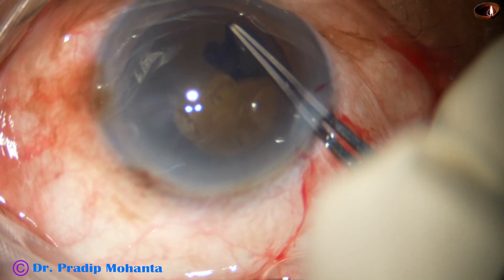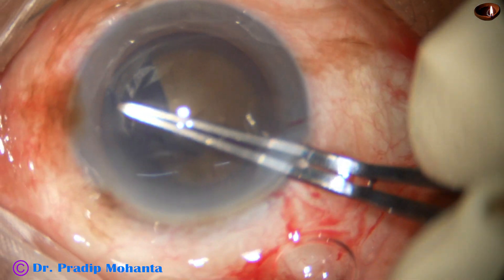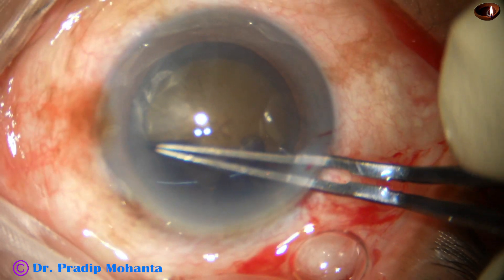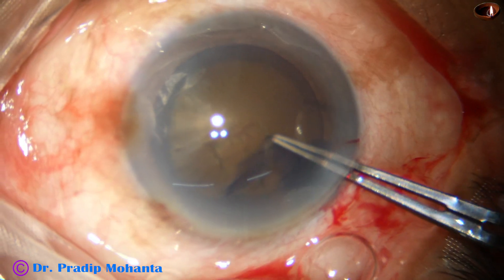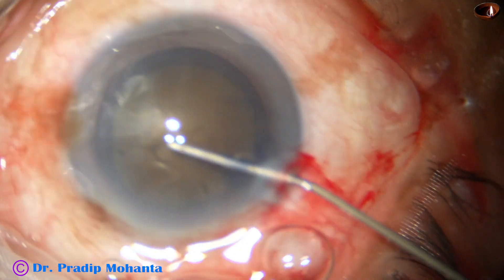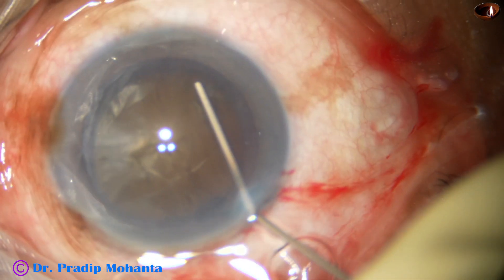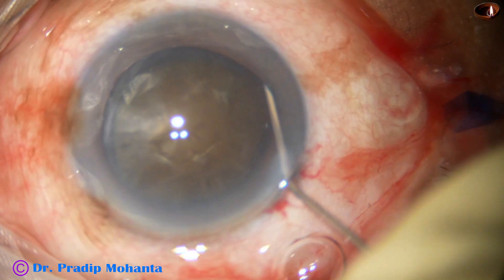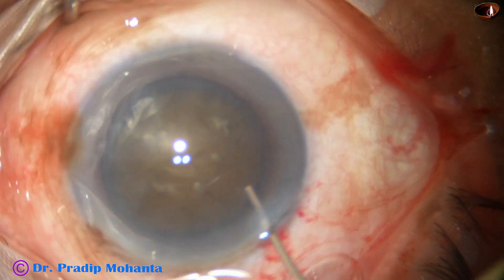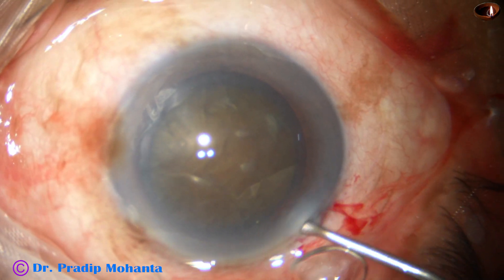Still, I have to do a large rhexis, though I know that if I go to the periphery and include the zonule, it will be very tough. I did a large rhexis and at 2 o'clock I went to the periphery a bit to make it a kind of oval rhexis. This means the 2 o'clock to 8 o'clock axis is longer than the 11 to 5 o'clock axis.